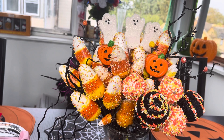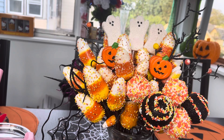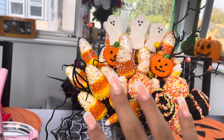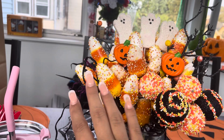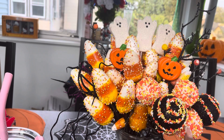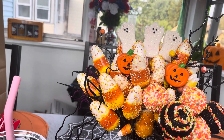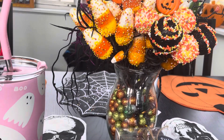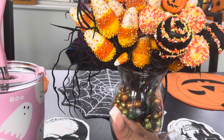It's just the perfect table centerpiece. A lot of these picks and sticks I got last year — the candy corns I got from Michael's, the cake pops, jack-o'-lanterns, and ghost Peeps I got from Etsy. And of course the filler things you can get from Dollar Tree.